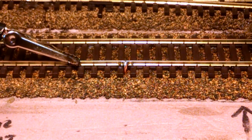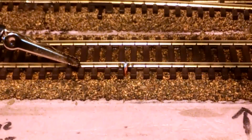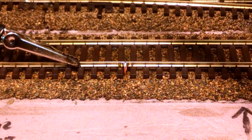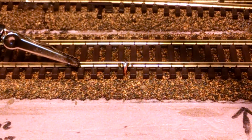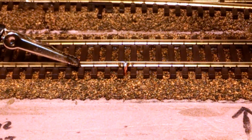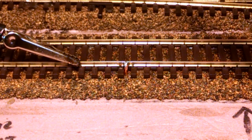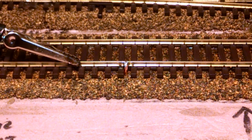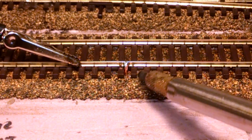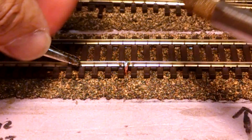Give it a few seconds — boom — it's locked in. Now I'm going to reach under the layout and just pull that, work it, twist it, move it, jiggle it, do all kinds of stuff to it, and it's not going anywhere. Didn't use a lot of solder, took just a few seconds. You'll see that there is no distortion of the ties.